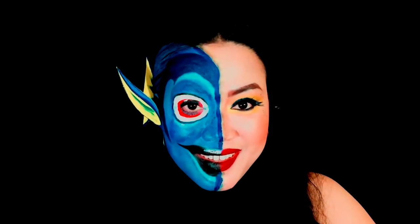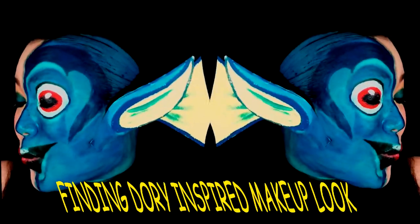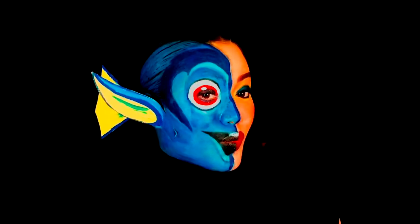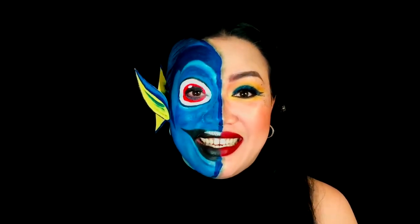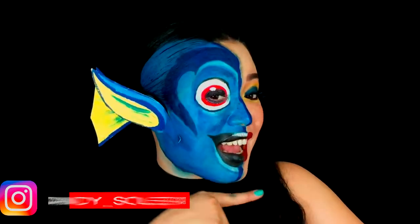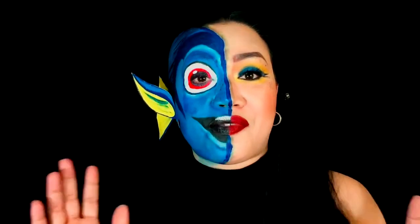Hello, my name is Dory. Hi guys, it's Kendi here and welcome back again to my channel. Today's video is something different — a kind of makeup tutorial. As you can see, I have my half-half face: half glamorous and half Dory. This look is inspired from the movie Finding Dory.